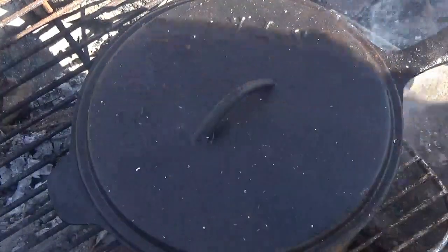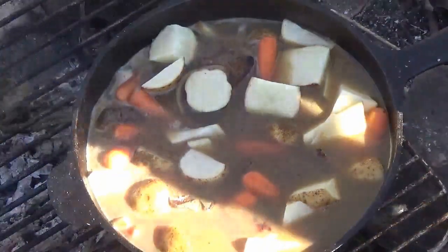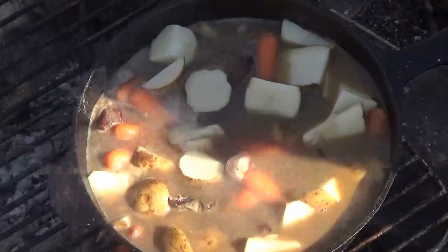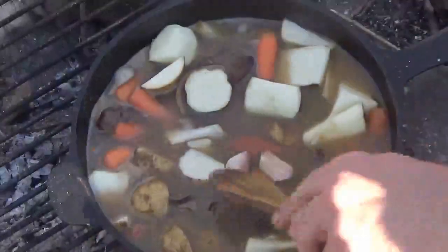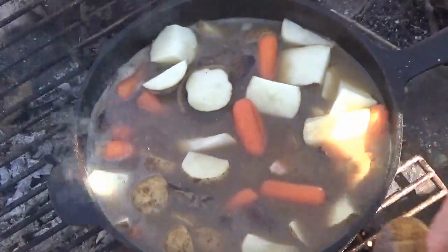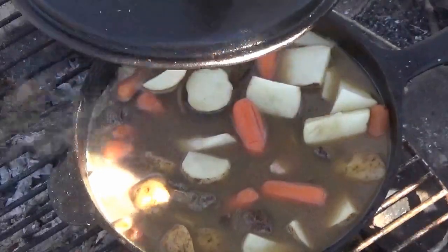Almost forgot guys — I always add two cloves of garlic to this too. That is part of our seasoning. I pretty much throw them in whole — two full garlic cloves. And definitely you can add salt and pepper; season to your liking.